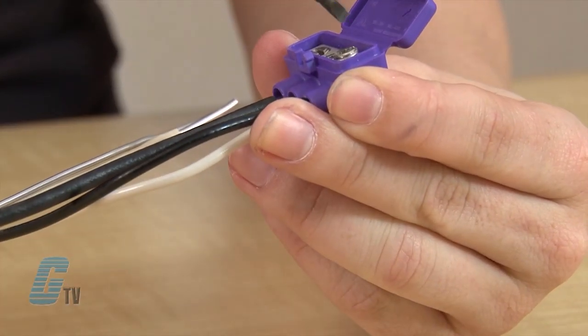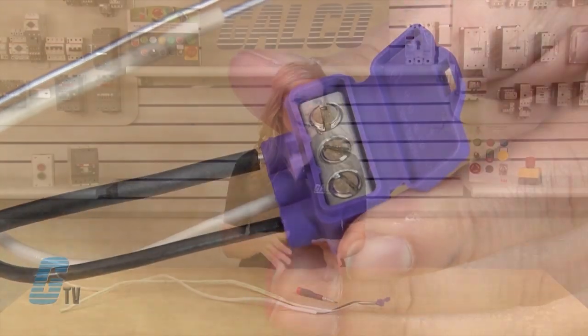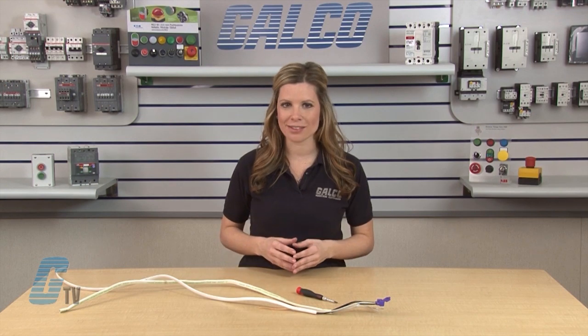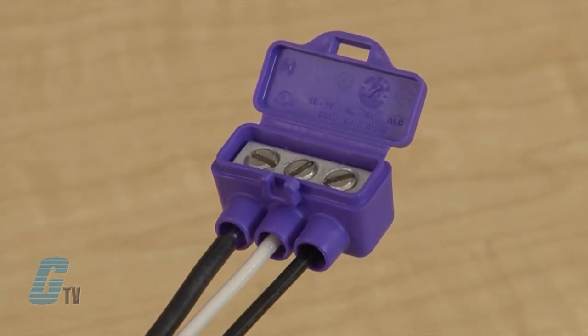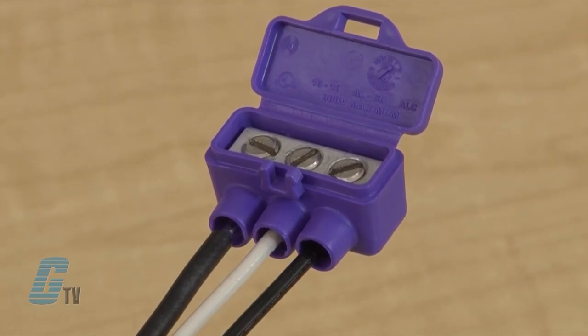If this were a single pole switch, the copper wire coming from the Alumicon connection can connect to the copper plate on the side. This type of pigtailing prevents the aluminum wires from overheating and causing electrical fires. The copper wire size range can be from 18 to 10 gauge and the aluminum can be 12 to 10 gauge.